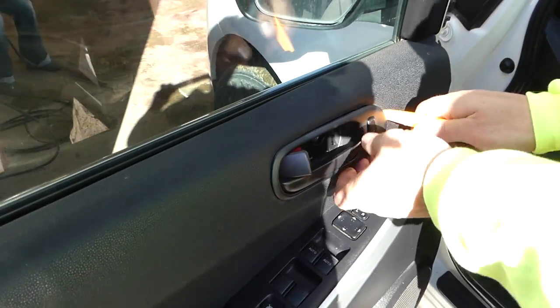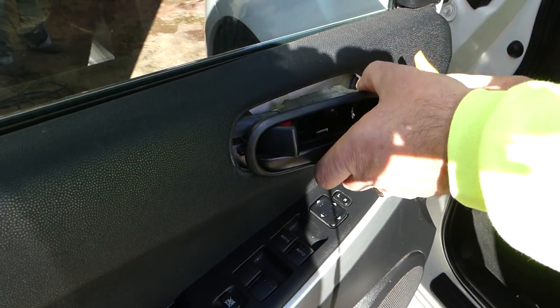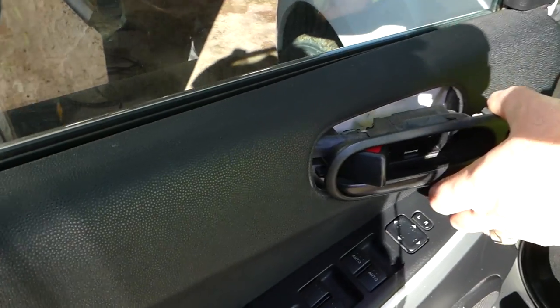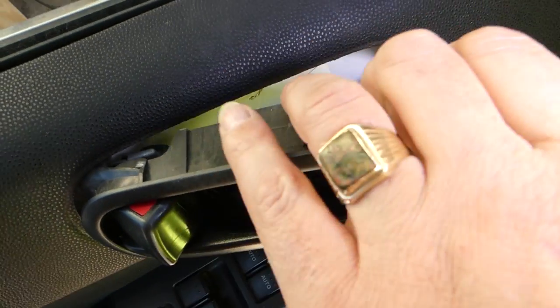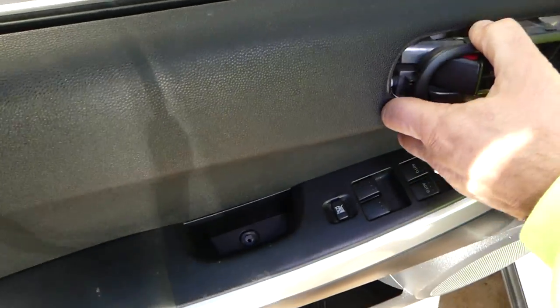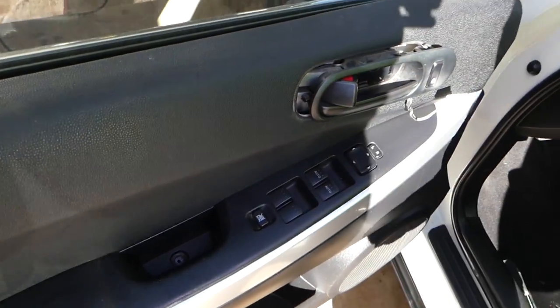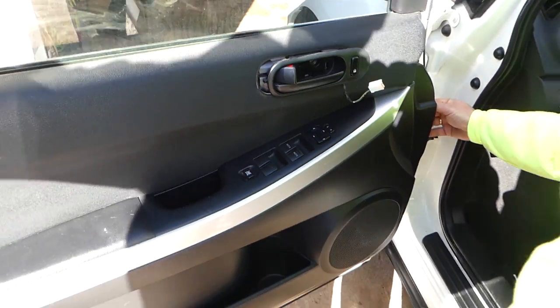We need to pry the door handle out of there, like that. Now we need to disconnect the wire for the central locking — right here. Then we can just pull the panel now.